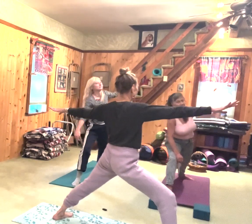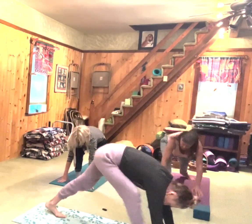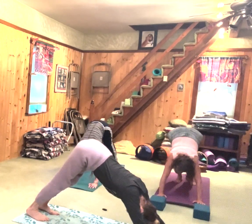Back to warrior two. Inhale. Exhale, wind in the middle of your hands. Inhale, let's go to down dog — we'll make it easy. Exhale. We skipped the chaturanga.